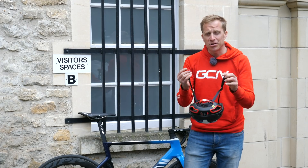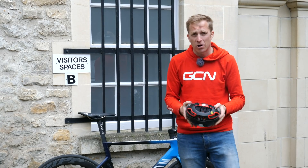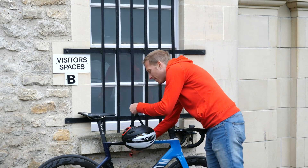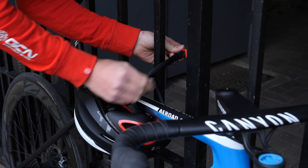Another cheeky hack is to use your helmet straps and buckle as a temporary lock. If you follow the rule of no helmets on the cafe table, why not put it to use? Simply wrap the straps around a frame tube and connect it to something that can't be moved — when the thief tries to take the bike, they can't.